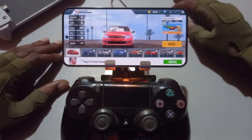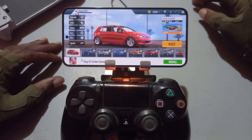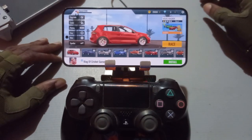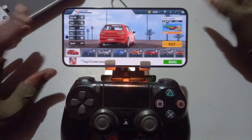With the game server app, if it does, we may be able to play on iOS with the PS4 controller — with the game server app — on games that do not support a controller.